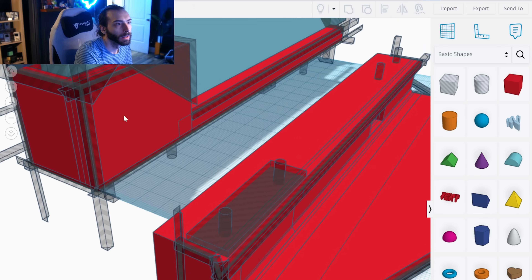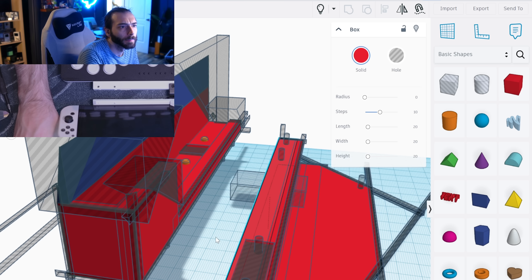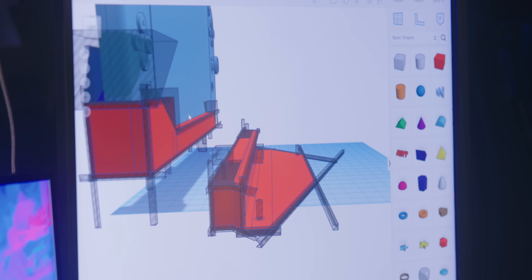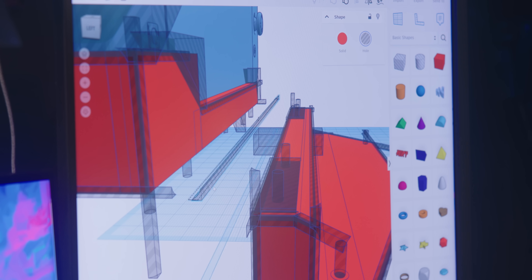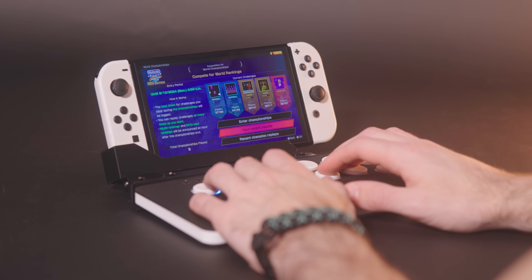I am not an engineer. I still use Tinkercad because it's an extremely simple 3D software, but you can get pretty complex with it like I did. This app doesn't let you round corners, but I made my own little rounded corners. I'm sure Fusion 360 people are laughing at me right now, but hey, it's only stupid if it doesn't work — and this worked for me.